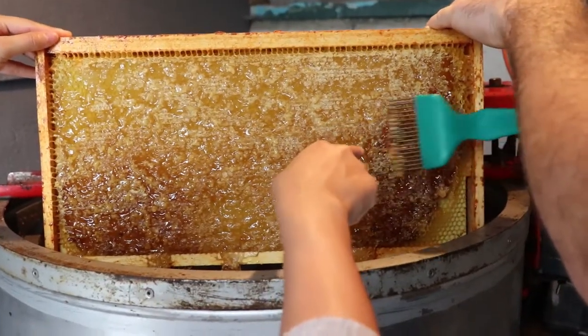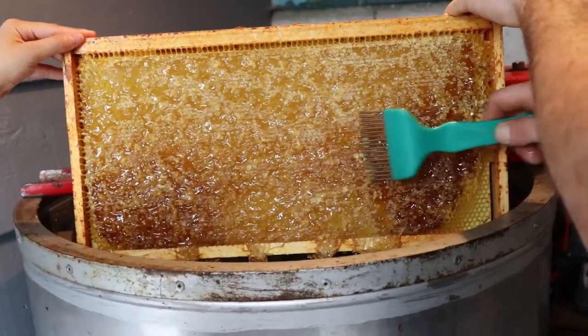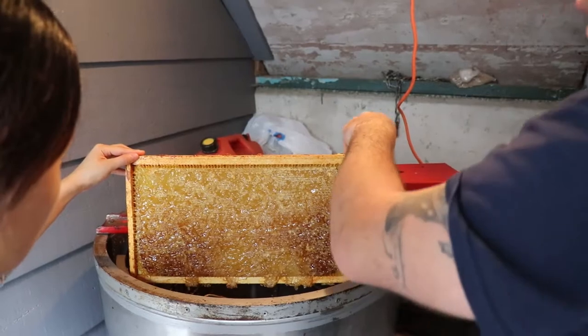Why is this area darker — is it just more honey? It's the different types of flowers. It also could be the color of the wax. If it's older wax, it's a little dirtier so it'll be a bit darker.